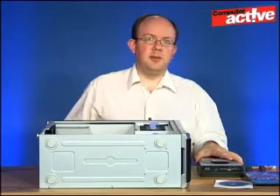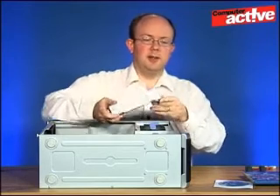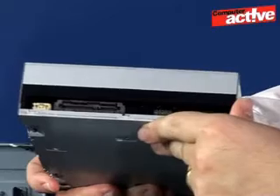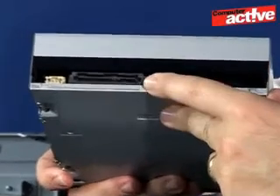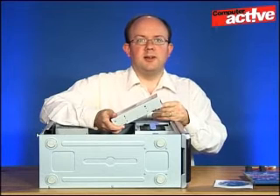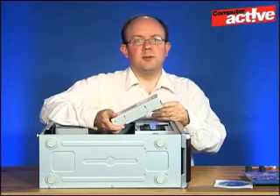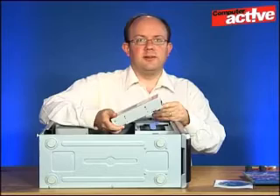There are two kinds of Blu-ray drive and this refers to the connector at the back. You can either get them with the older PATA connector which uses a wide ribbon cable, or as we've got here, the newer SATA connection. Unless you don't have any SATA ports on your motherboard, we recommend going for SATA — it's faster and it's easier to fit.